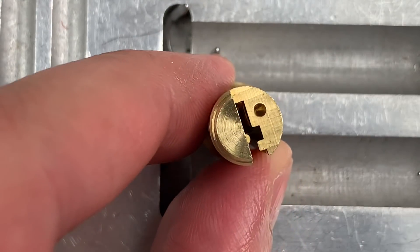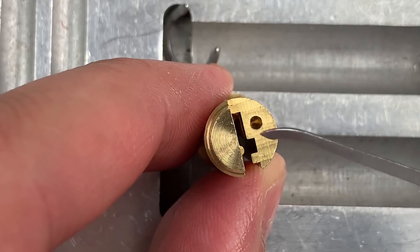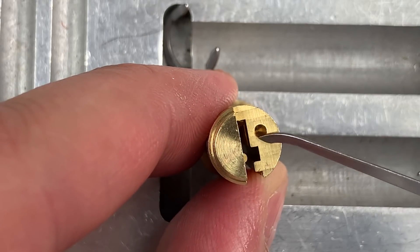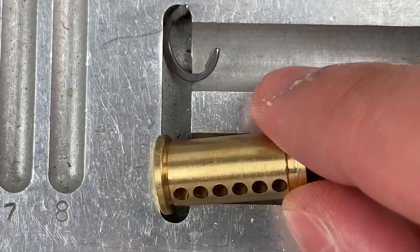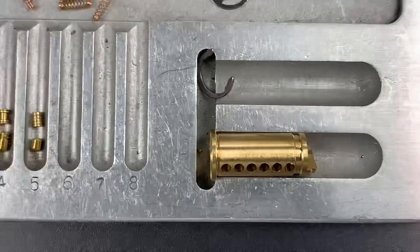And we have something really interesting on the back here. This tiny little hole here can accept a pin, and I believe that will convert the lock into key retaining. So not too bad a little lock here.